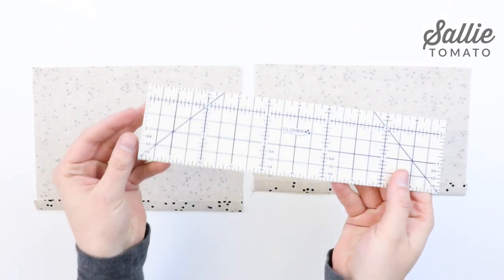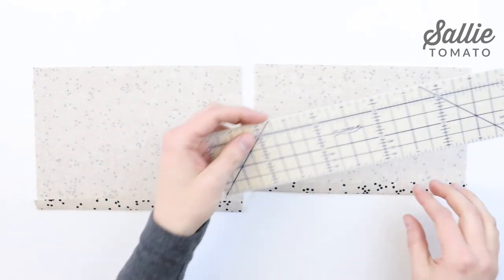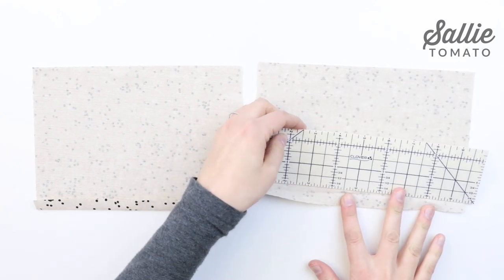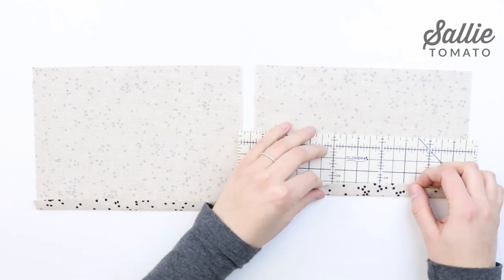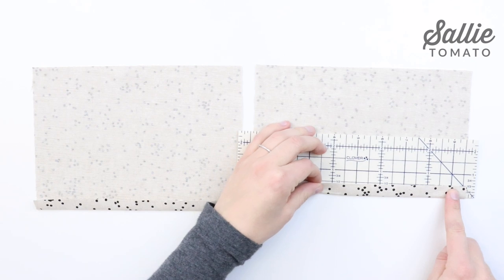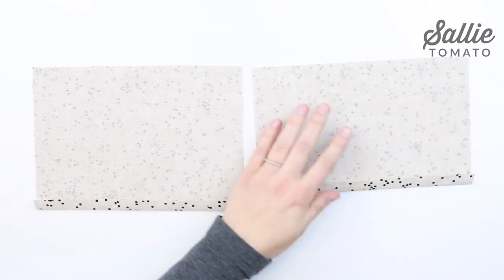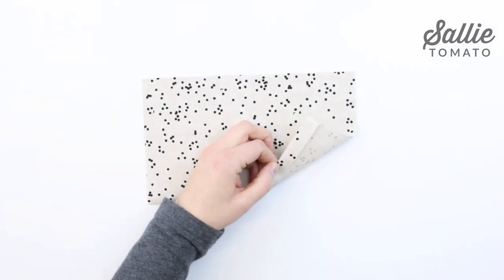First, we're going to work on making the zipper pocket. One notion I like to use to make this step easier is a hot ruler. This ruler is safe to iron over — it won't melt. You simply position it against the wrong side of your fabric and fold your fabric up to the half inch mark on the ruler. Then you can iron directly over the fold for a nice, crisp, accurate measurement.